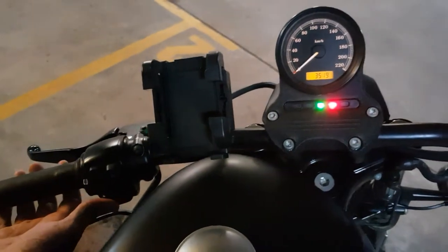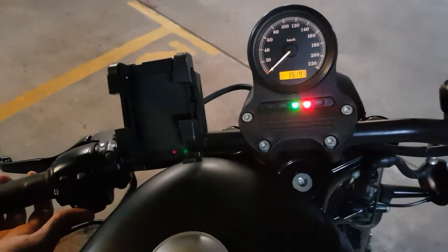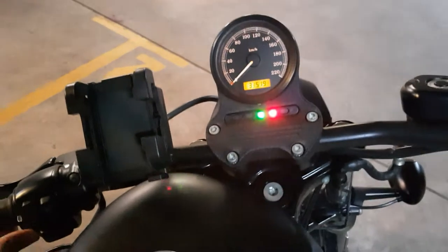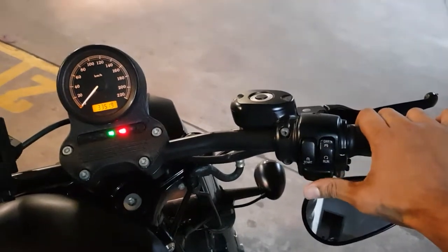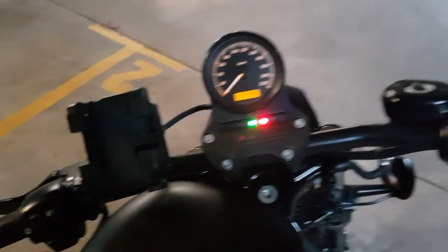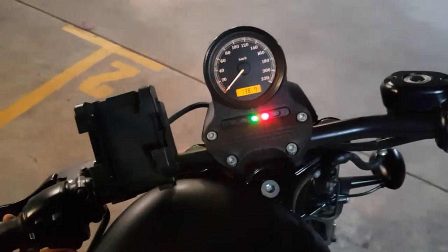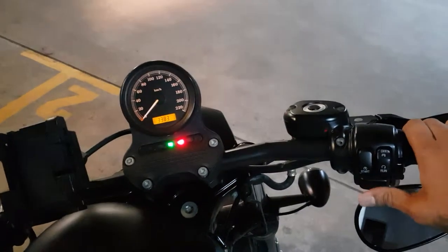I press the left key to set whatever PIN I would like. In this case I just set three, three, three. Then I press right to go to the next digit and set it — three, three, eight. Go to the next digit, three. Go to the next digit.